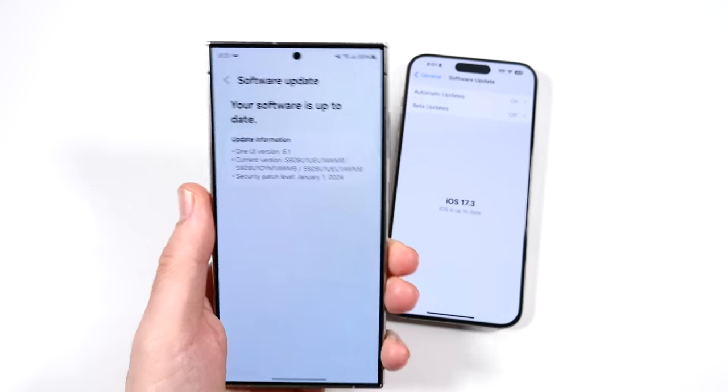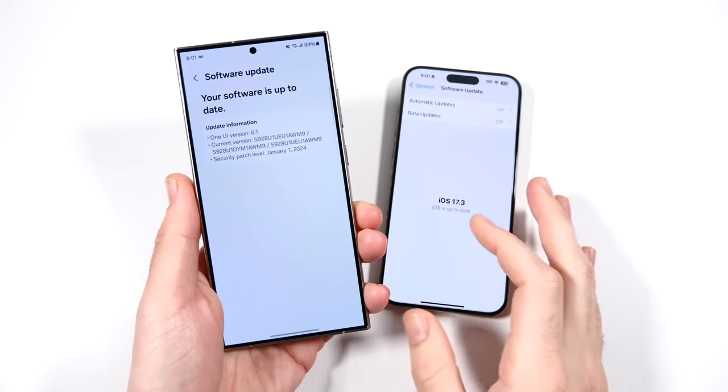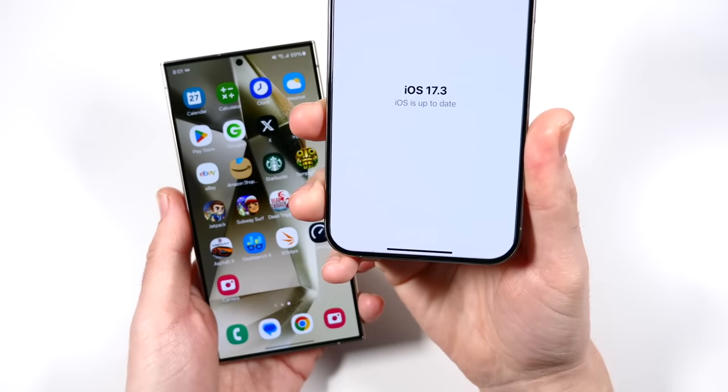Confirming the software: One UI version 6.1 on the Samsung, with a security patch for January 2024. Over here on the iPhone, iOS 17.3.